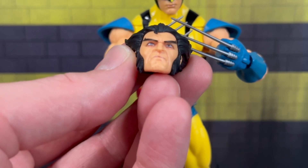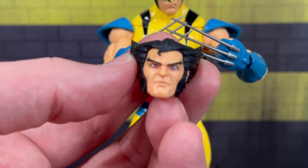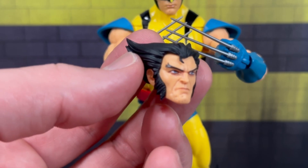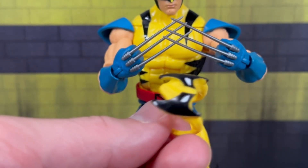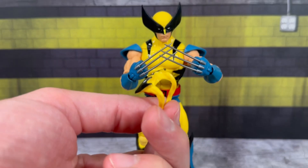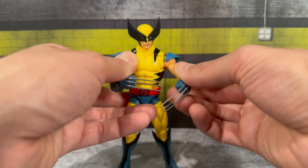He does have some stubble — let me try to get a close-up for you guys. You can notice it on his beard; it's just ever so slightly a little bit of stubble, kind of hard to pick up. I got two of these so it is consistent — it's not an error. At first I was like, 'What is that, some messed-up paint?' but it's a great likeness to Logan. You also get this mask piece to give him that image of the mask being pulled down over his head.